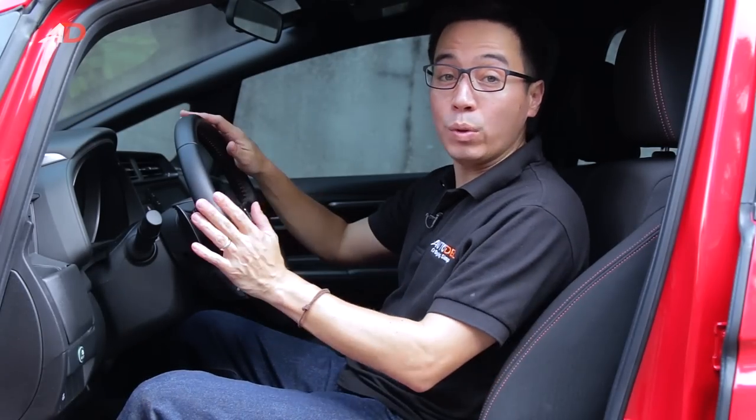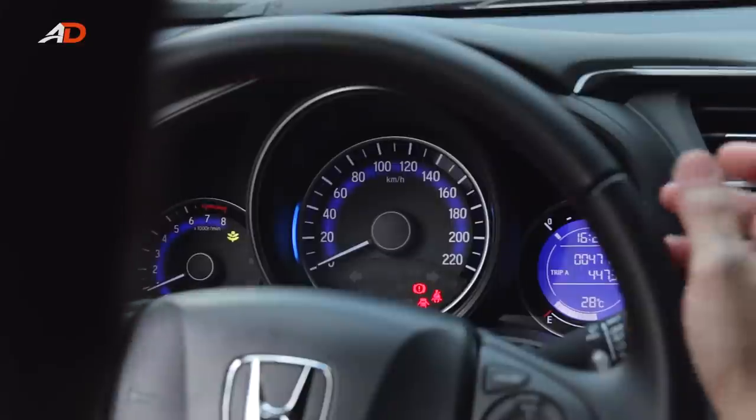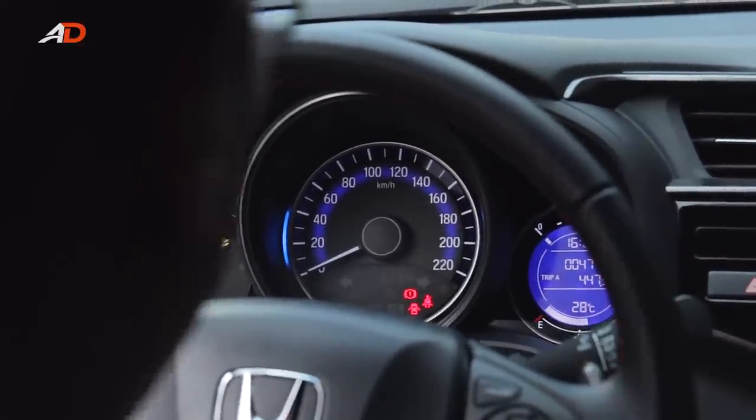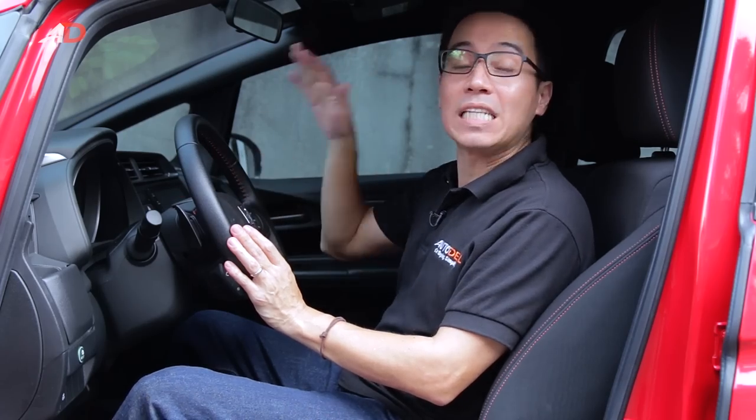Next, the steering wheel height — probably the simplest one of them all. You just need to make sure it is at an angle where you can see your instrument cluster clearly, and that your view of the road is unimpeded.